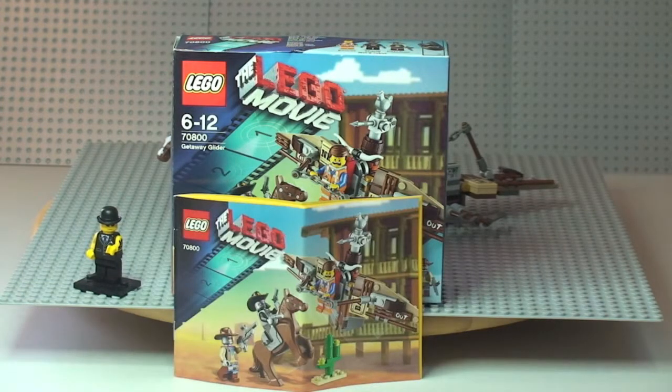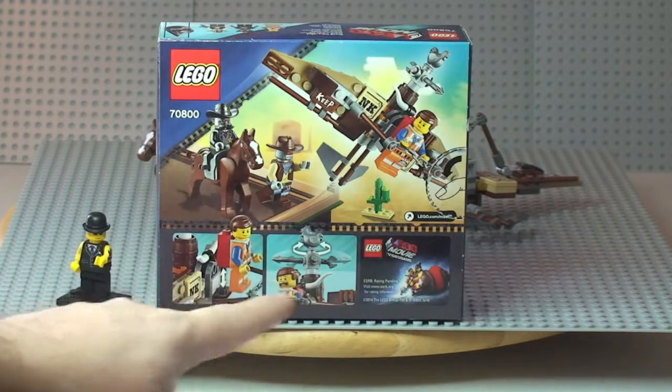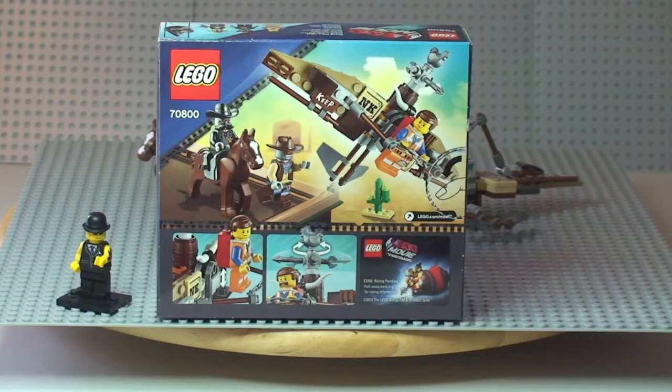There you can see a shot of the instruction manual — a small instruction manual — and the front of the box. Let's take a look at the rear of the box. There's the rear shot of the box showing a scene and some of the little functions in this particular set.